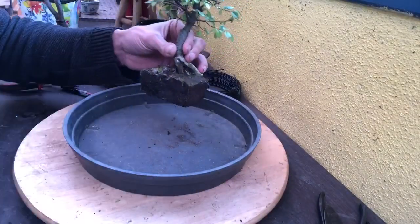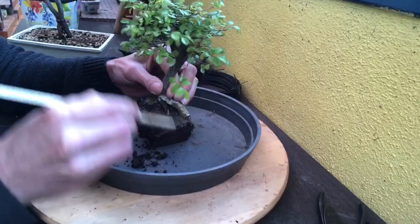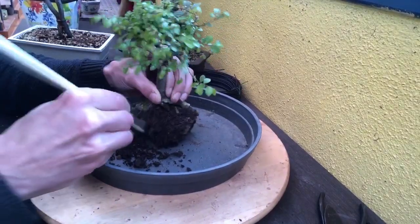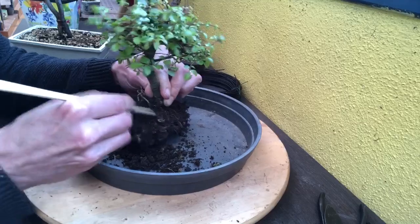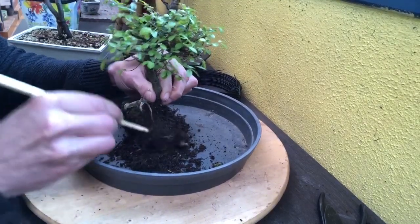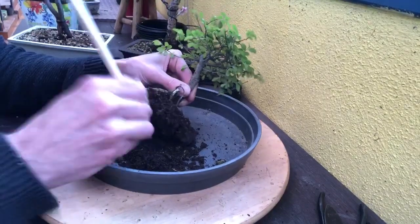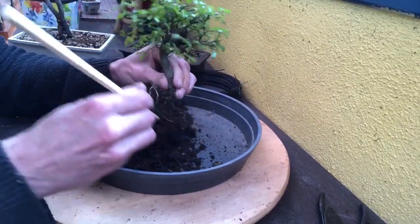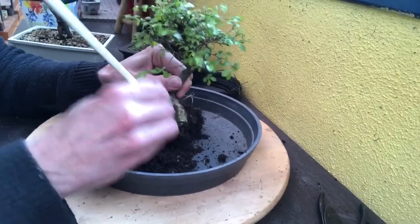On va voir un peu l'état des racines. Vous voyez bien, c'est presque de la boue. J'en ai trouvé plusieurs ormes de Chine — sûrement que la jardinerie était en train de faire de la place. Je ferai plusieurs formats de vidéos. L'autre que j'ai trouvé est un peu plus grand, un peu plus costaud, mais vraiment abordable — je l'ai eu pour 12 euros, ce qui n'est vraiment pas cher.